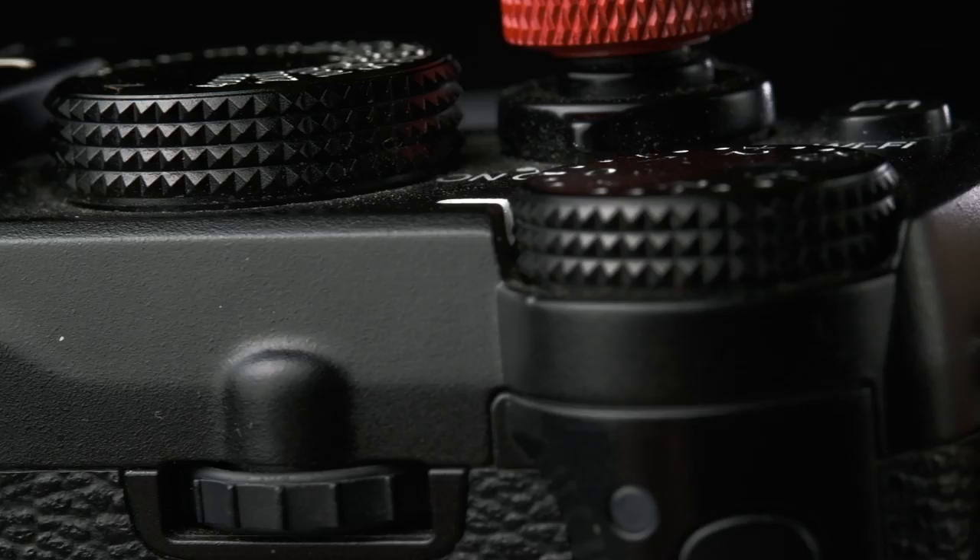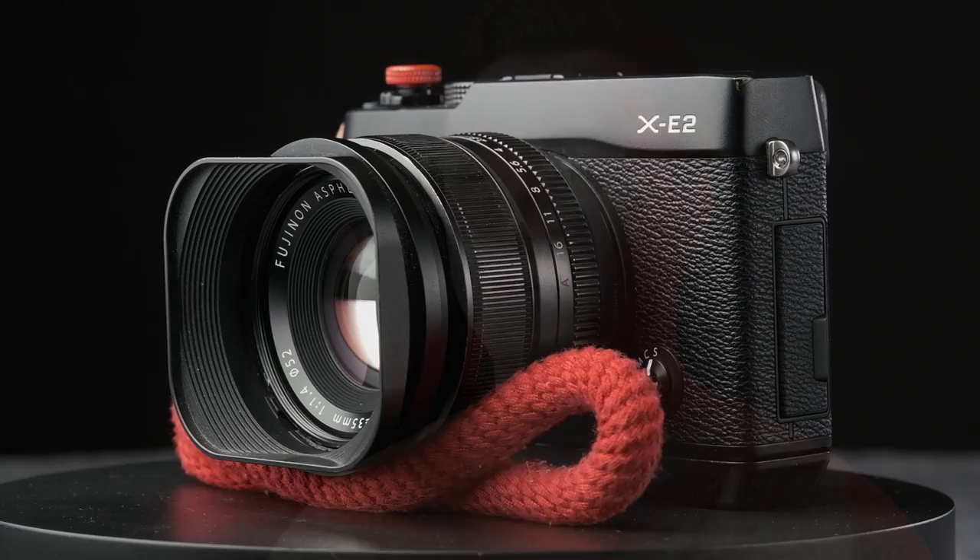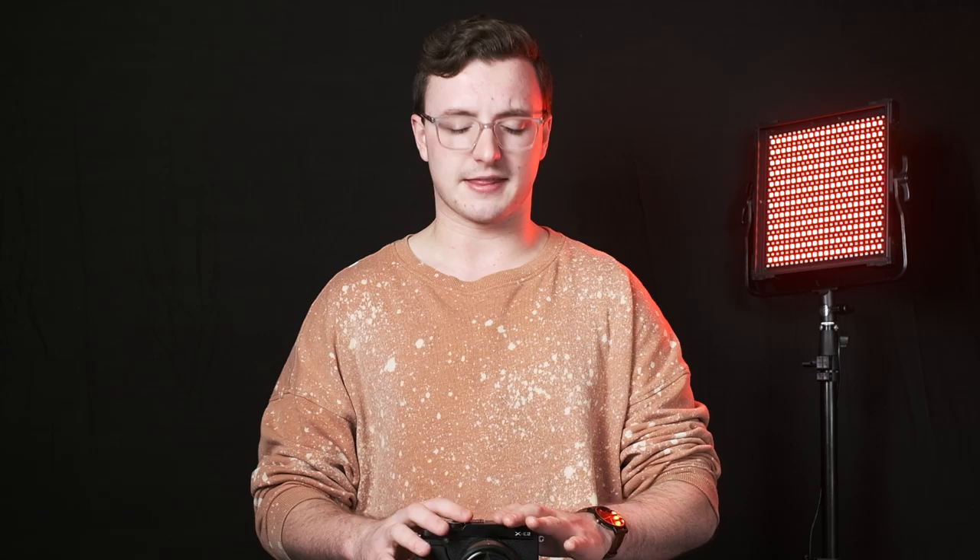What's going on guys, it's Matt back here with another video. Today we're talking about the Fujifilm XE2, which has been my personal carry-around camera for the past four or five months or so. Time has been flying by with the spring semester at college, but yeah, this has been my answer — let me tell you a little bit of a story here.